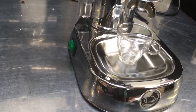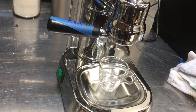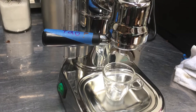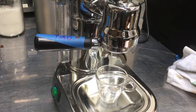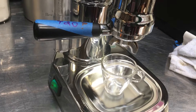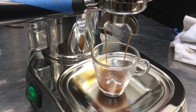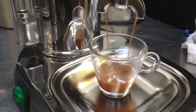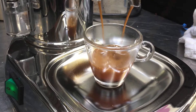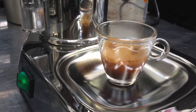So let's pull a shot. And that's about right — a one ounce pour.